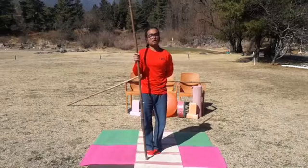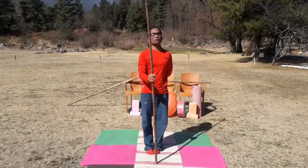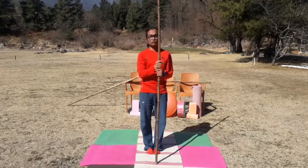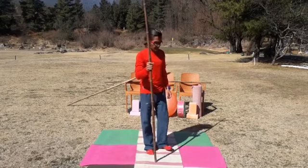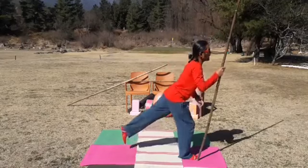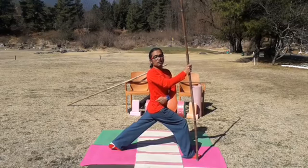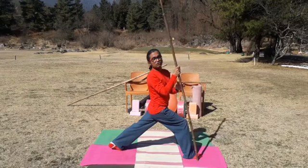You can use the stick for better support in Ardha Chandrasana. We also have double-stick exercises, which we will show in coming sessions. For today we have only single stick. Keep your left leg back and right leg forward. Carefully observe — when you have knee issues, ankle issues, or especially hip level issues, don't try to do this kind of exercise without guidance.